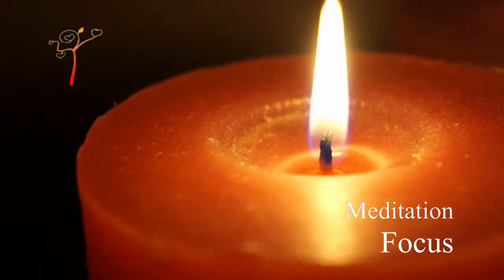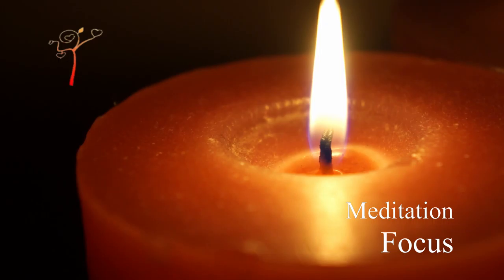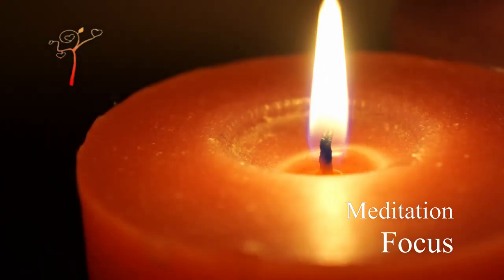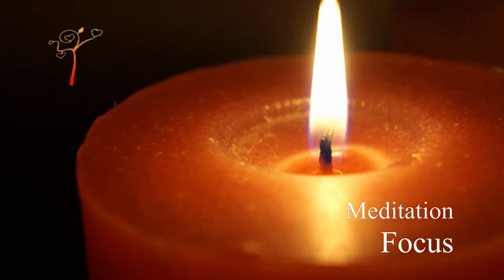When a thought comes to your mind, imagine it coming from the outside. Do not let the flame divide and become a double image.